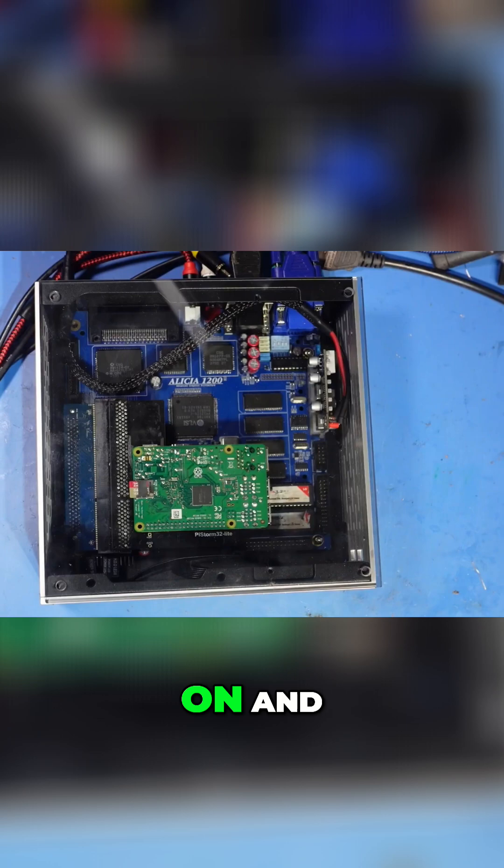The PiStorm is a great device — I absolutely love it. The way it emulates the 68000 and allows you to use the SD card as a very fast IDE drive is fantastic. So what I'm going to do is turn that on and hopefully, all being well, it's going to work.